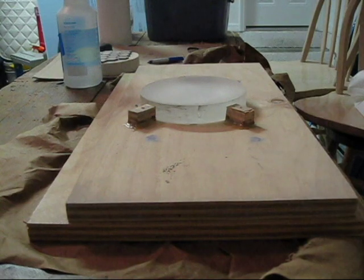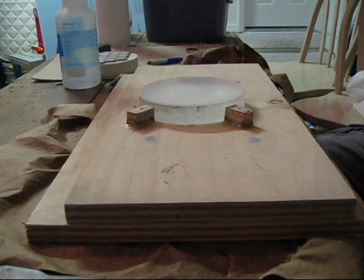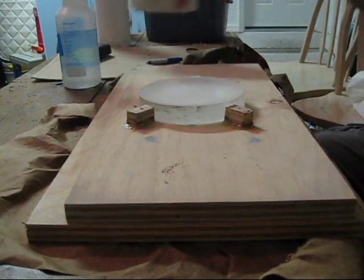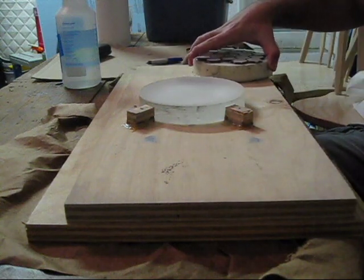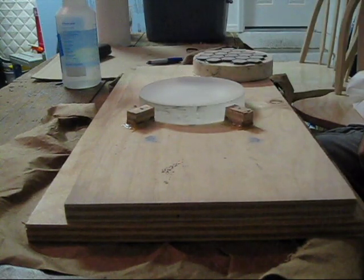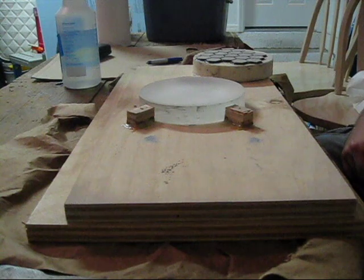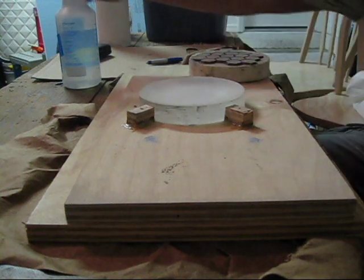I just measured my depth again and I went over by 0.0005 inches. So I put the mirror on the bottom and I'm going to use the tool on top to start grinding away at the edges of the mirror. I'm going to do this for about 15 or 20 minutes. When I measure again with my spherometer, it should take me down a little bit below my target depth.